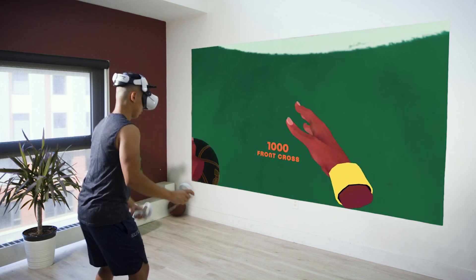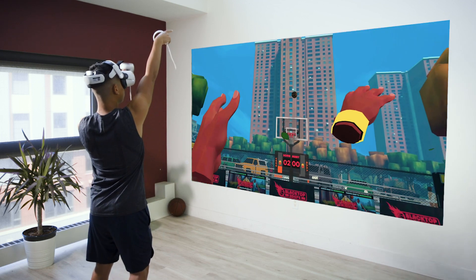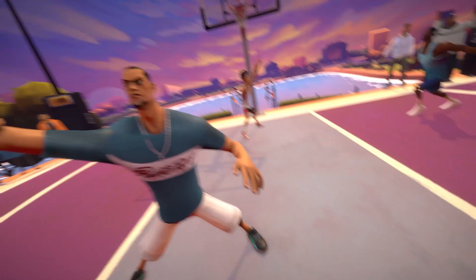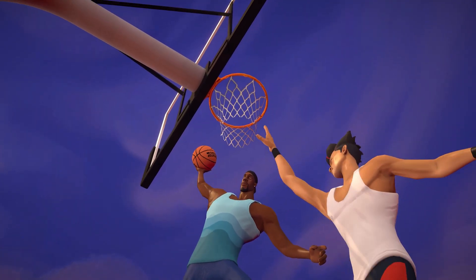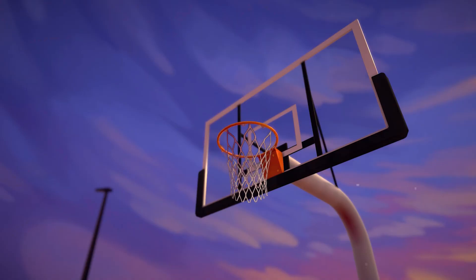We're building deep and replayable multiplayer game modes so you can play casual pickup games with your friends or you can grind competitive leaderboards to become the best in the world. Our mechanics are easy to pick up but hard to master, and with your help we have lots of exciting new features we plan to implement that would otherwise be difficult.